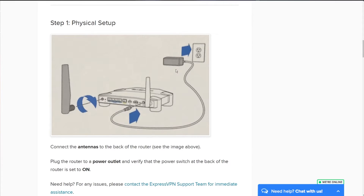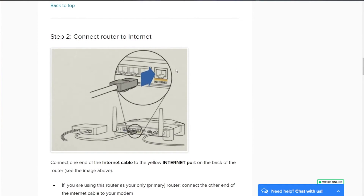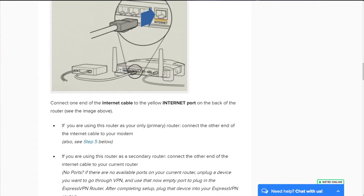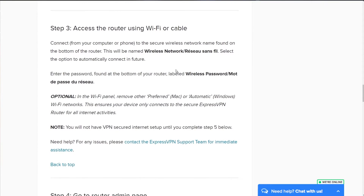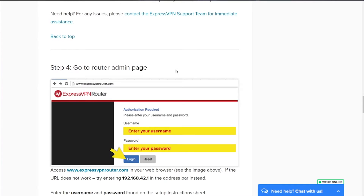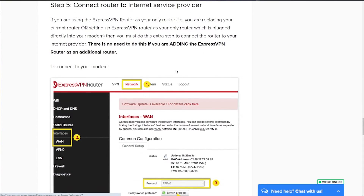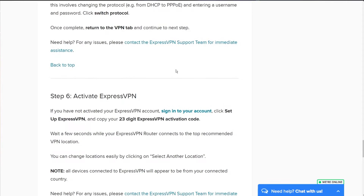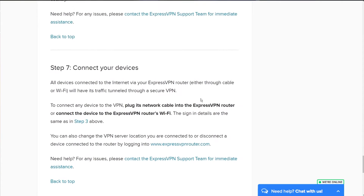This is a great service — you install it and set it up super easily. Anyone can do this; the guide is super easy. I've got it scrolling down the screen right now — it's step 1, 2, 3, 4, and so on. You just plug it in, it works, enter the key they email you once you've subscribed, and you're good to go. After that, you go to the IP address on the little sheet they provide, log in, and the instructions will walk you through it.